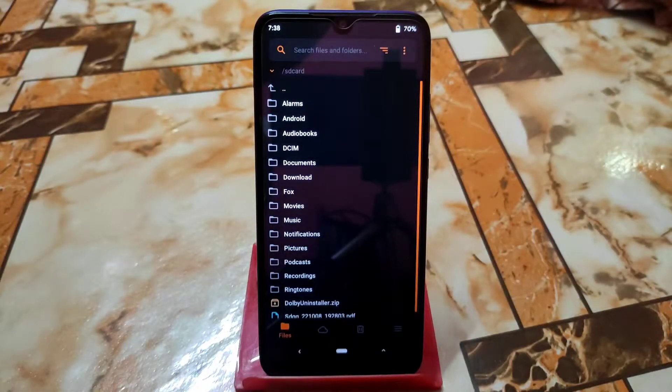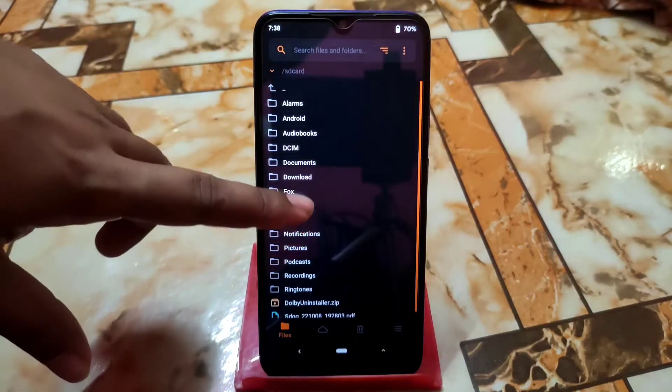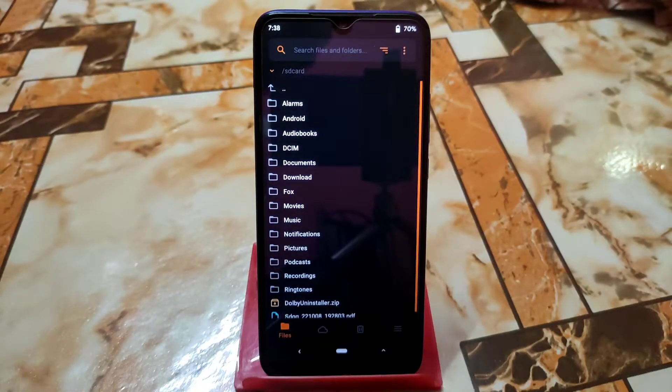Welcome back with another video. Today I'm going to show you how we can flash Android 13 on Redmi 7 and Redmi Y3 — full installation process and full review. Watch till the end. Really thanks to Aditya for building Android 13. This is an official build — BladeOS 2.0 Rise — and my device is already booted into recovery.